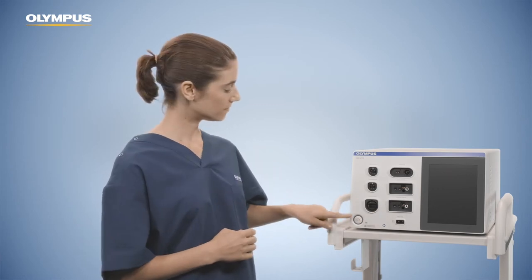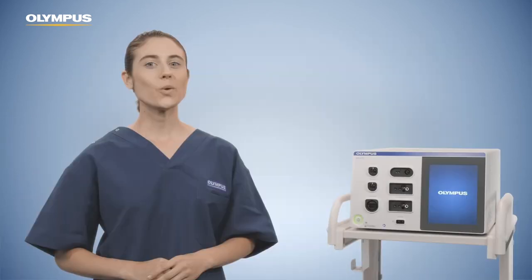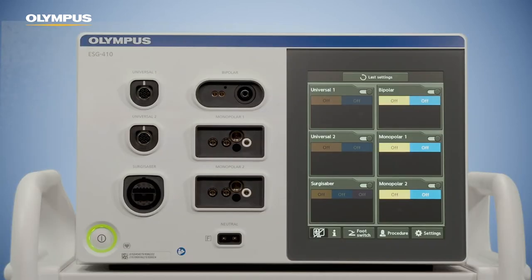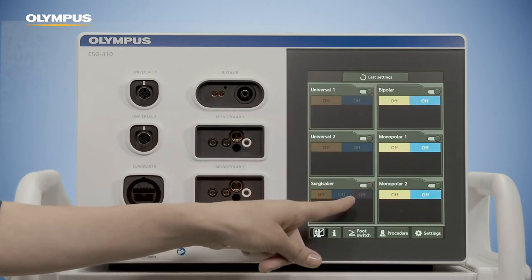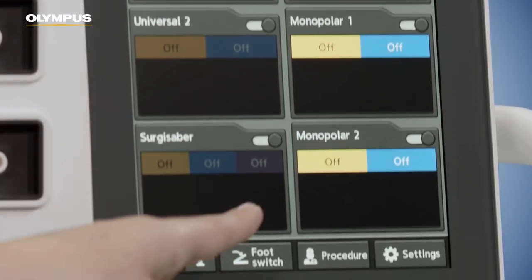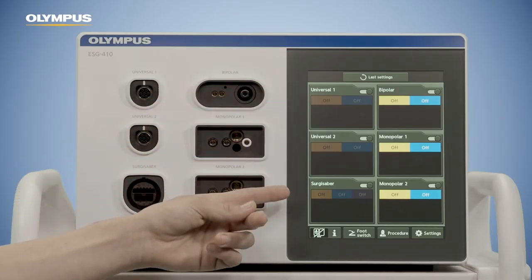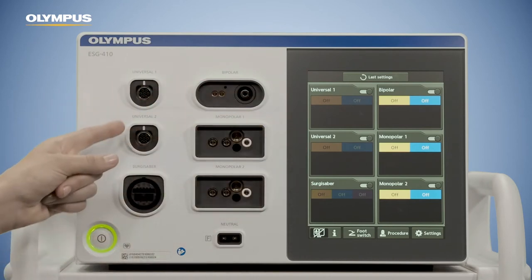To start up the generator, press the power button. When you switch on the generator, a graphical user interface lights up. The graphical user interface provides three different display layers. The first layer is the home screen, which shows all connector settings and allows you to change them. The home screen is divided up into six panes, which correspond to the six sockets in the connection area.